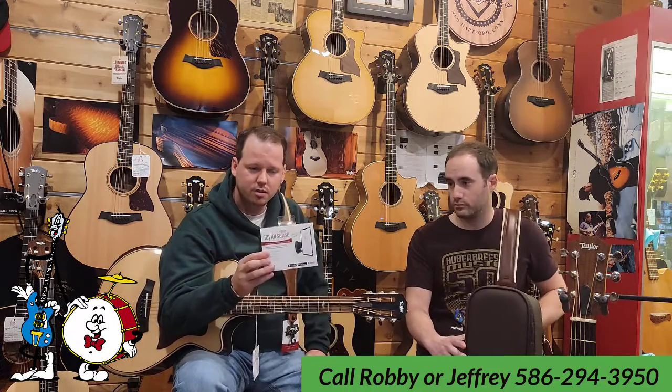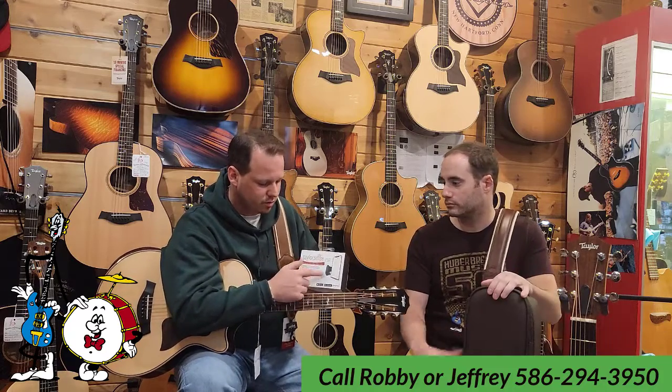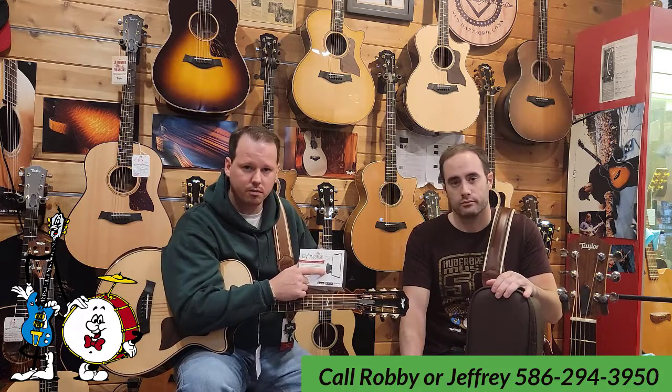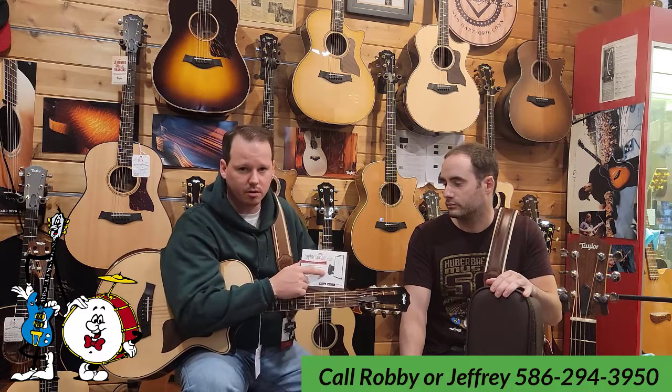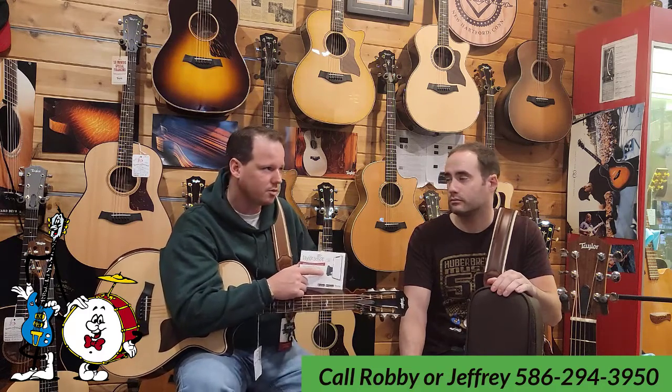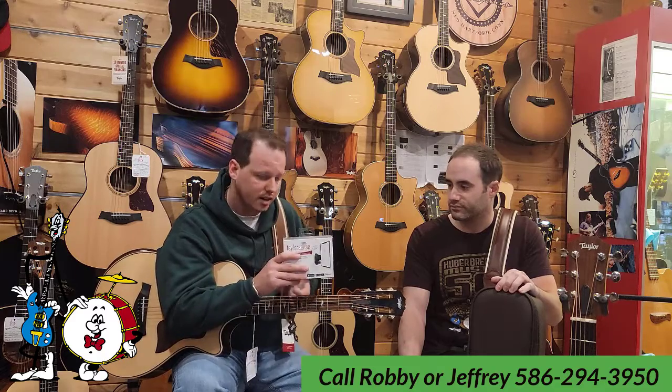We also have the Taylor Sense, and we have a couple of these left. These are really cool. It's a module that replaces your battery compartment in your guitar and links to your phone through the Taylor Sense app, allowing you to monitor your battery life, your humidity, and just the overall health of your guitar. These have a street price of $79.99.